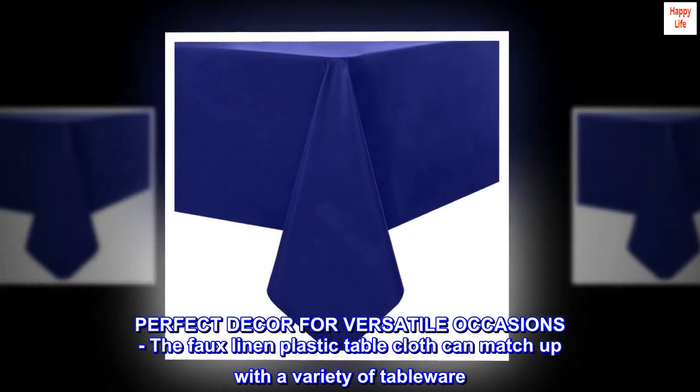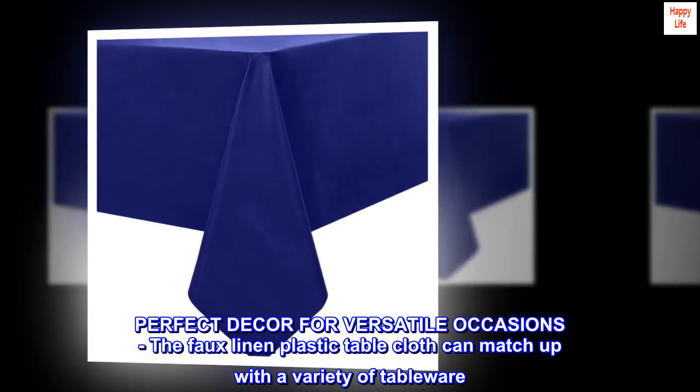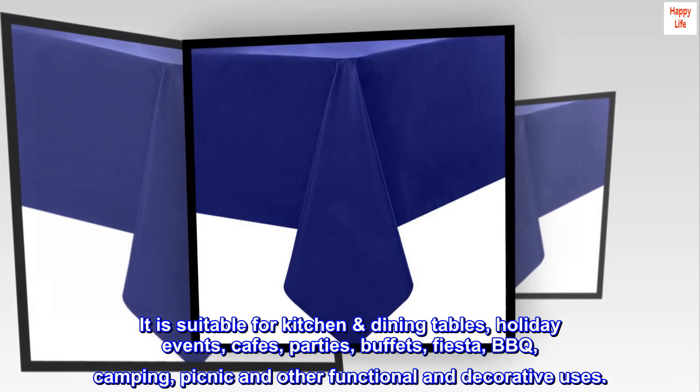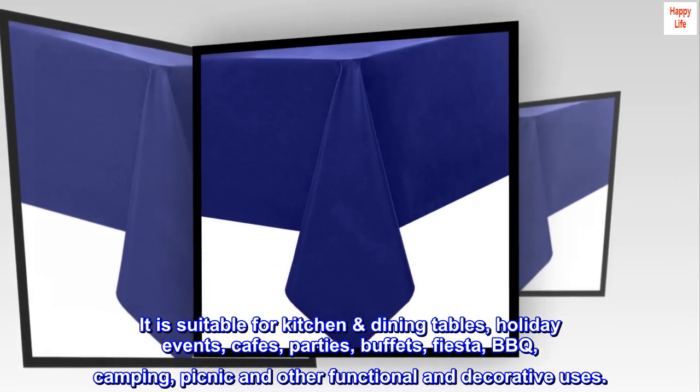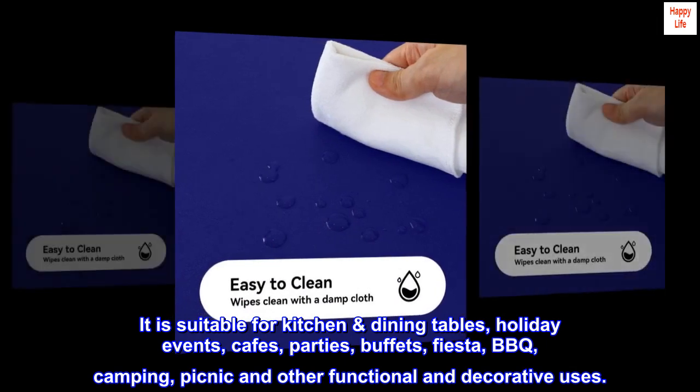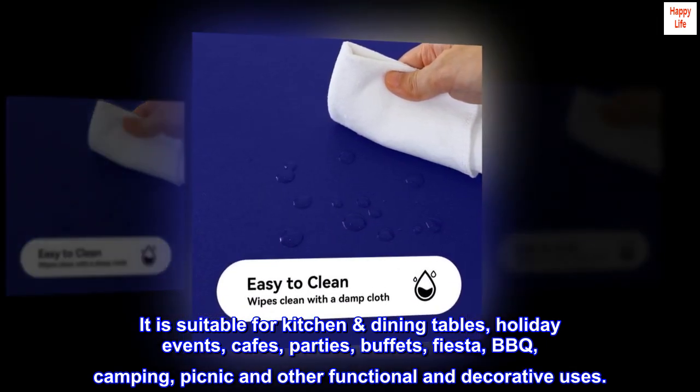Perfect decor for versatile occasions — the faux linen plastic tablecloth can match up with a variety of tableware. It is suitable for kitchen dining tables, holiday events, cafes, parties, buffets, fiesta, barbecue, camping, picnic, and other functional and decorative uses.